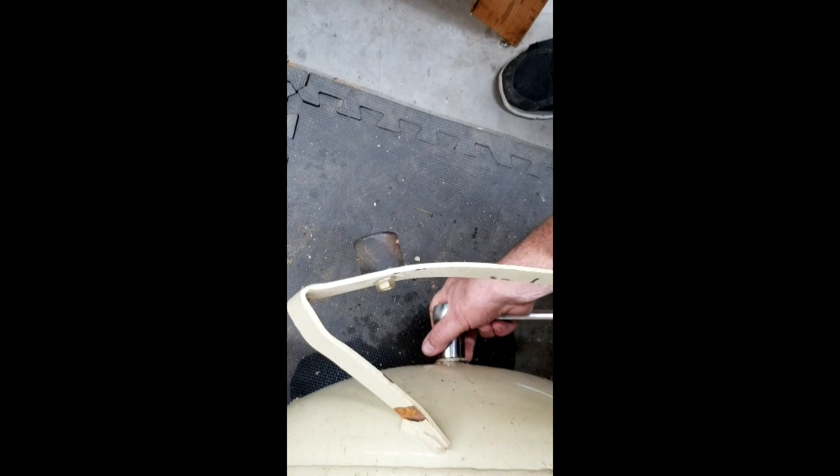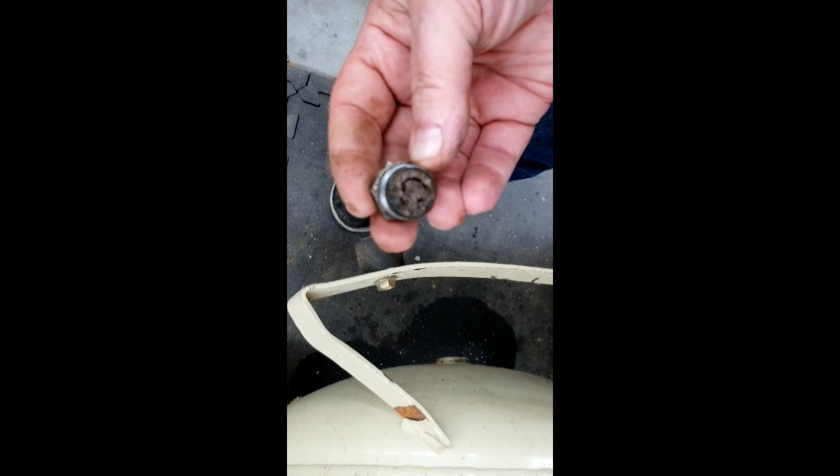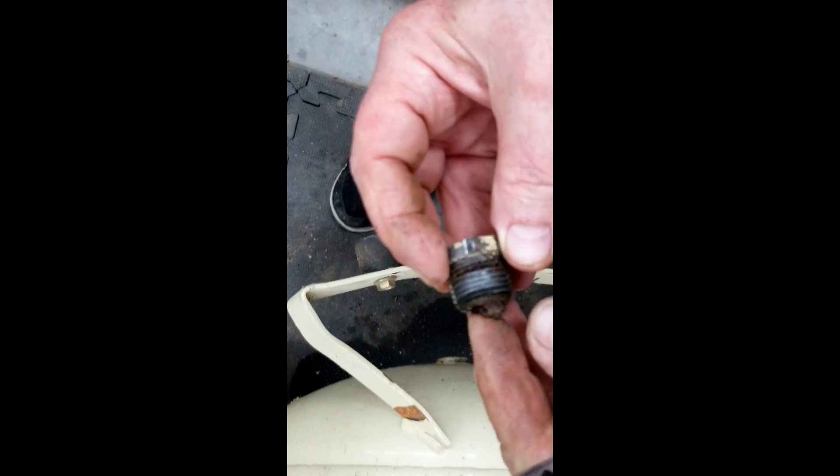I decided that instead of simply replacing the valve, I would use an L on an 8-inch nipple to bring it out from under the tank and make it easier to reach. But when I took this bushing out, I discovered that it was caked solid with dirt and rust. The inside of the tank needed to be cleaned.